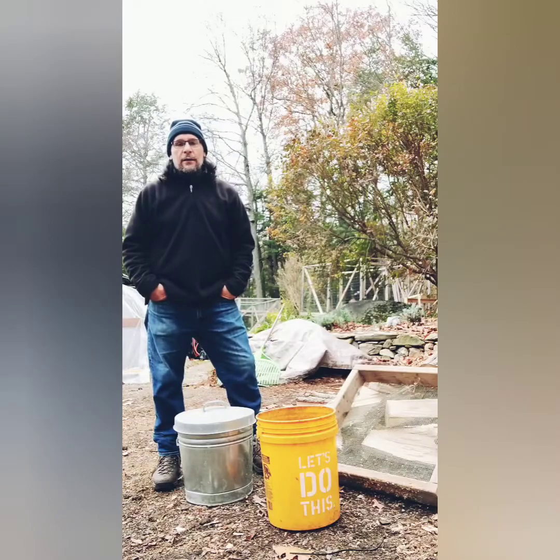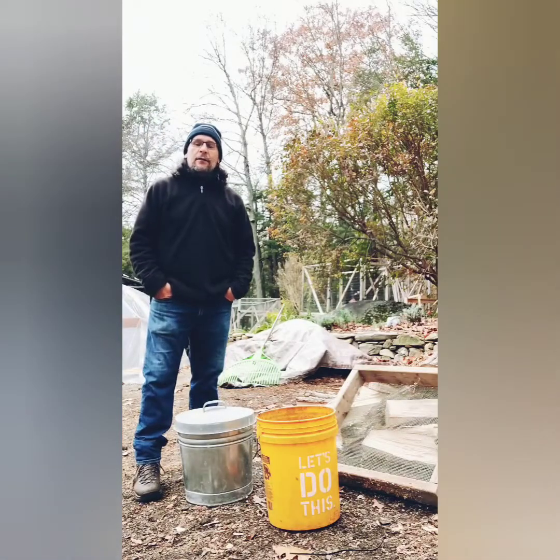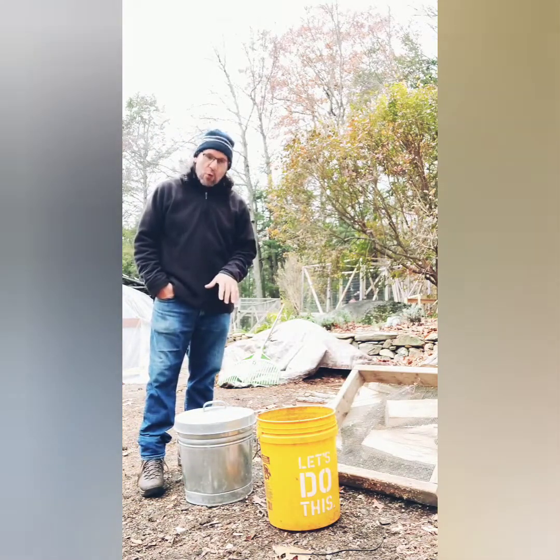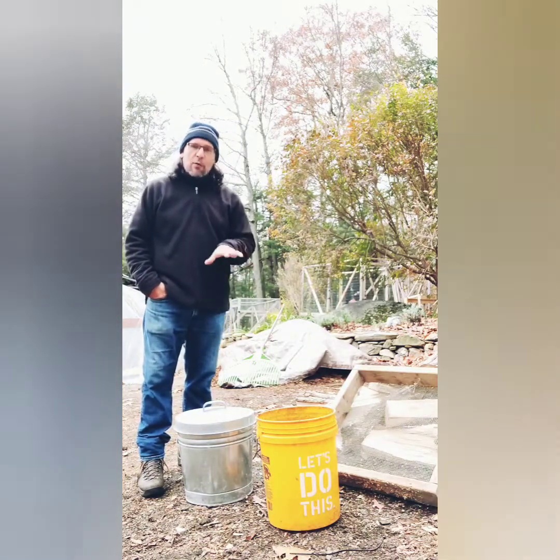Welcome back to another vlog, Permaculture Healing. My name is Jeremy, doing a little bit of solo camera work today. I want to talk a little bit about wood ash — there's a bunch of different ways that we can use it, but today we're going to do something a little bit different.